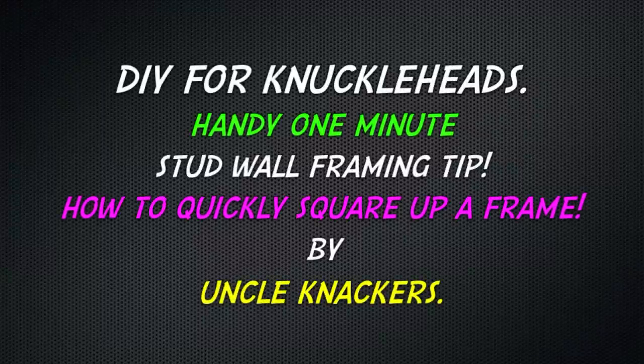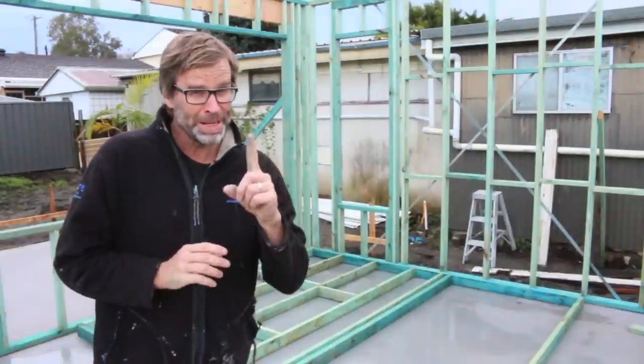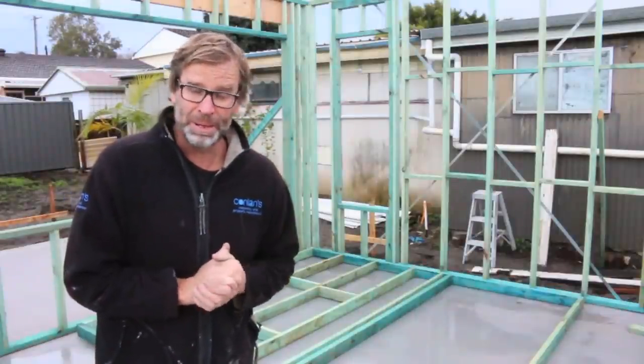G'day Knuckleheads, Uncle Knackers here with a quick 1-minute stud wall framing tip.